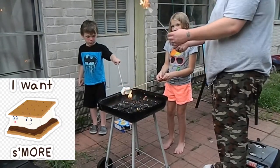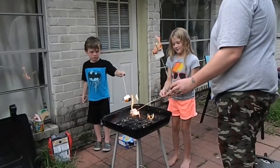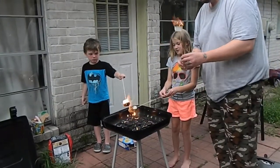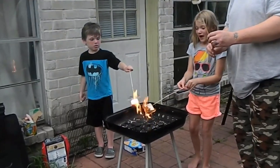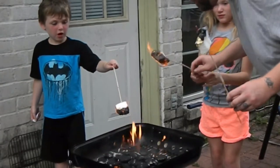Now I can take it out. Mine's roasting. There you go, bud. You need a fire! Go fire! Blow it out. Here, I'll do it. Go fire!